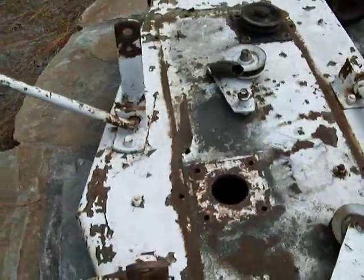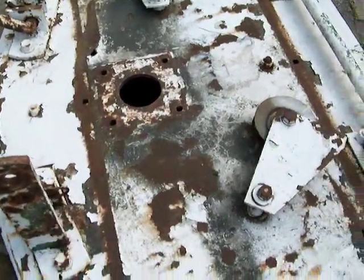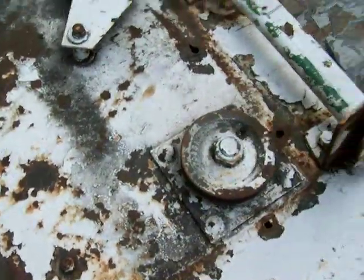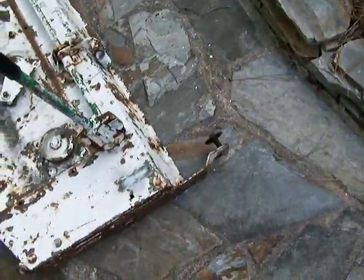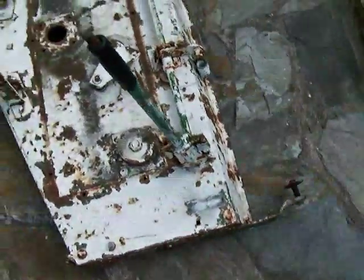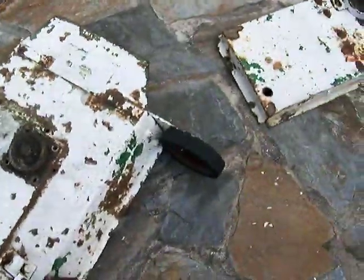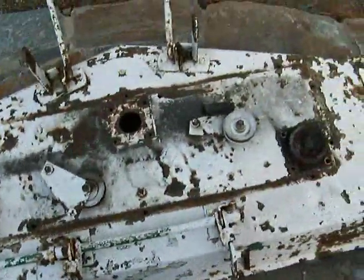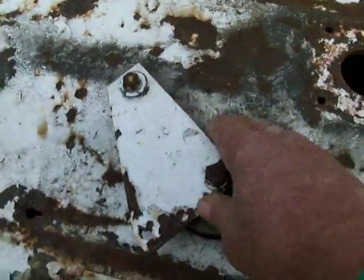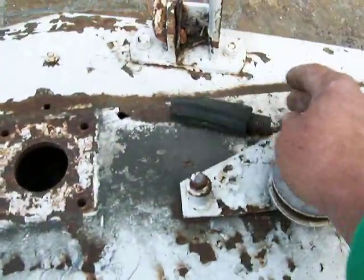The middle spindle is missing. The remaining left and right spindles spin freely. The left deck wheel is also missing, and the right deck wheel could probably stand to be replaced. The idler pulleys are there and spin freely, though it should get some new springs.